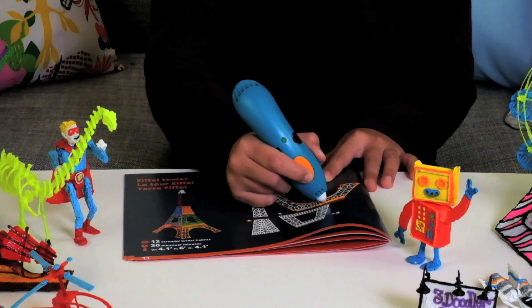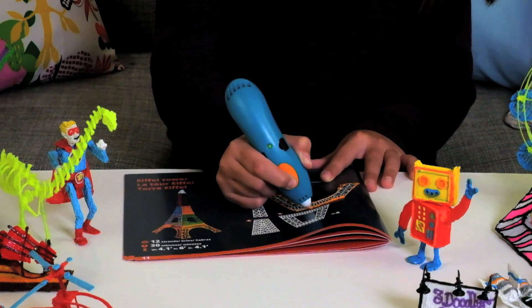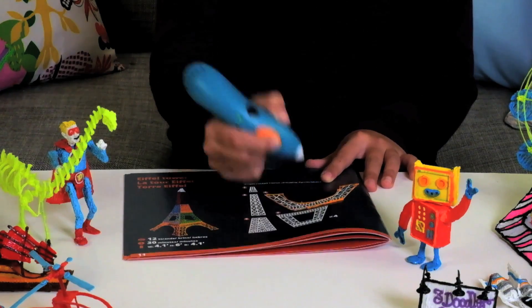And you can always stop if you need to — just click the button again to stop it. Wait for the noise and then you can take it off.